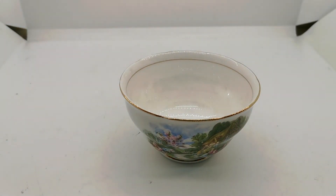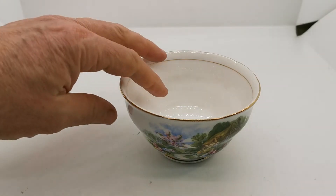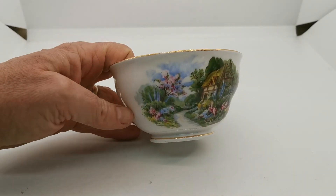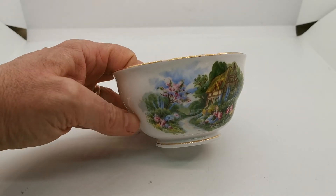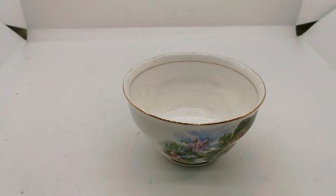Footed base with again more detailing with a line put on by the decorators. So very nice open sugar bowl. The dimensions are all on the listing on the website, and there'll be a link in the description of this video taking you through to the Vintage and Antiques website where we've got quite a few pieces of this pattern for sale. Thanks very much for watching.